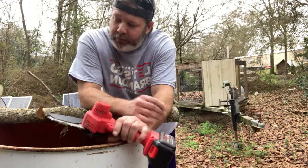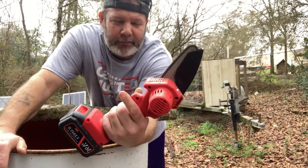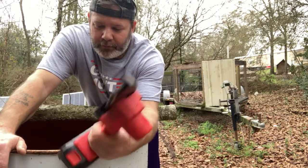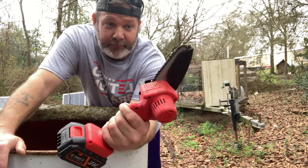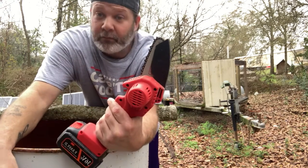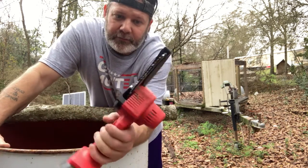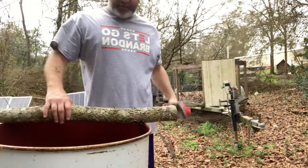Good morning folks. I've had this thing right here a couple days — 36 volt battery. I've cut a little pile of wood, I've cut some trees. I actually ran into the dirt a while ago accidentally — yes, I know better. So far it's done great; I've cut a pile of stuff.